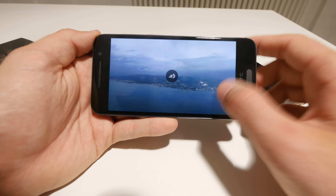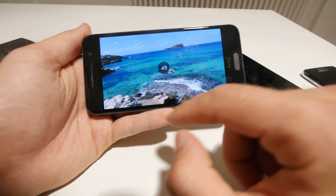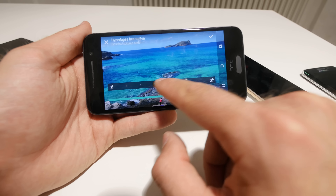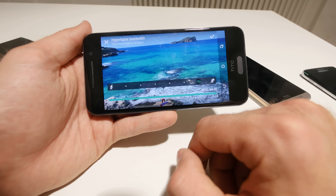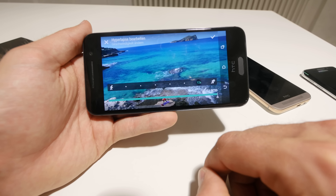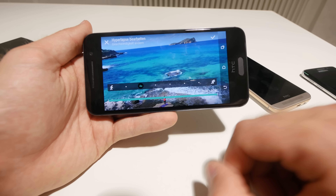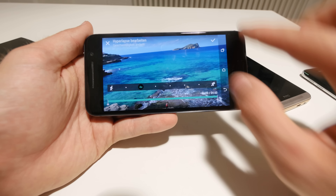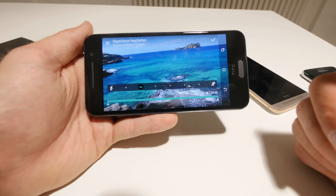My favorite feature was the timelapse feature. You take a video and speed it up — you can edit the hyperlapse from 6x speed to 8x, 10x, or 12x. At 12x you can really see how fast everything happens. A 4-minute video becomes just 20 seconds. You can also see how good the optical image stabilizer is since I'm holding the camera still for 4 minutes and it's still not that shaky. However, it crops the picture down to 720p, which is not ideal.